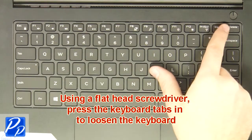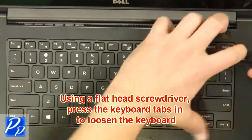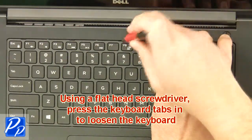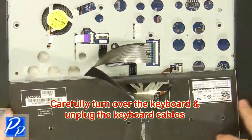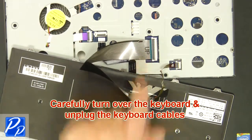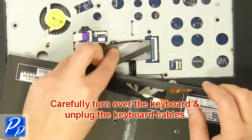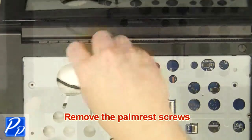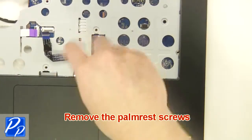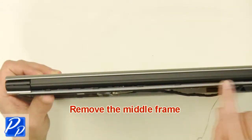Now carefully turn the keyboard over and unplug the keyboard cables. Next, remove the palm rest screws. Then close the laptop, turn it over, and remove the middle frame.